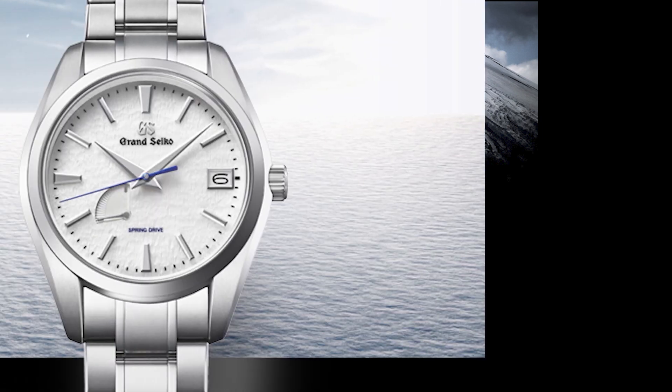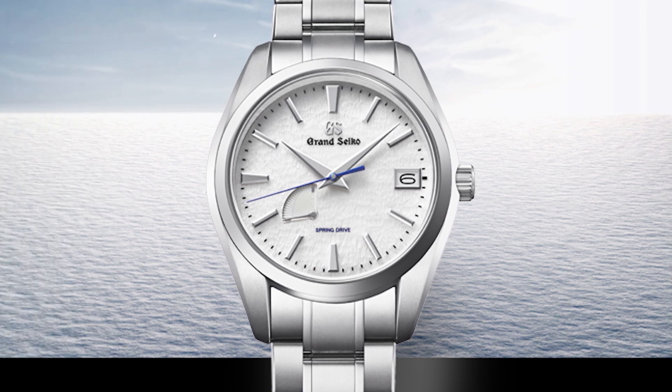Today we'll be talking about the Grand Seiko Heritage Collection. This is one of the two hand-winding pieces in the Grand Seiko collection of watches. The models we'll be talking about today are the SBGW291 and the SBGW293 — we'll be calling these the 291 and the 293. So let's get into it.